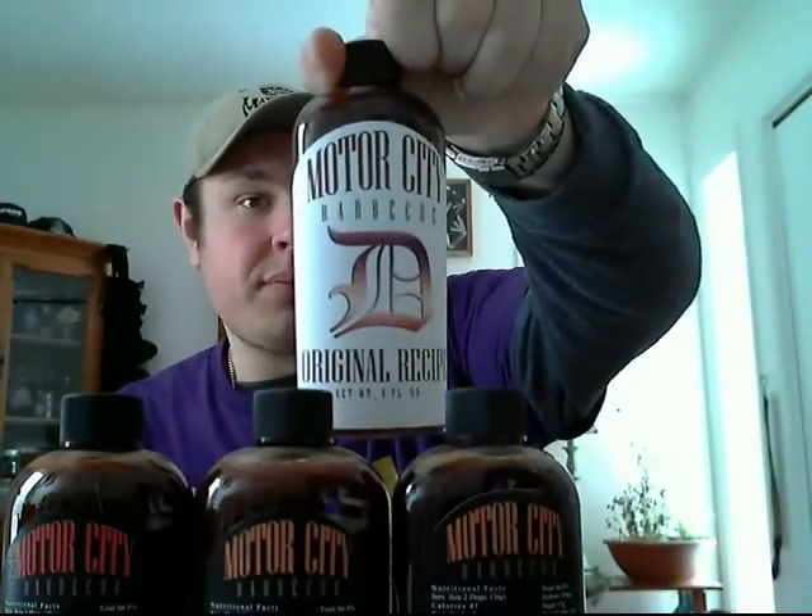These go from tame to spicy. The first one is the original recipe, which has very little spice, if any. The ingredients are tomato concentrate, distilled vinegar, mustard seed, honey, molasses, sugar, brown sugar, salt, pepper, natural hickory smoke, flavor, and seasoning. I don't believe there's any heat in this at all. What I like about reading these ingredients is that there's nothing I can't pronounce, nothing you don't recognize — they're all natural. They sound delicious. Maybe they're disgusting. Don't know. But I trust Ted's opinion.